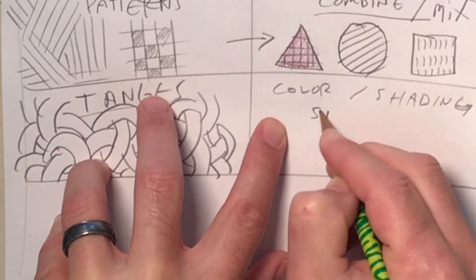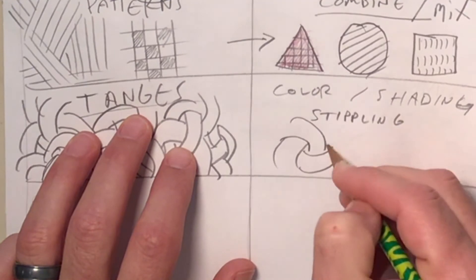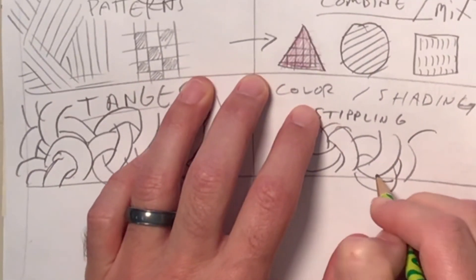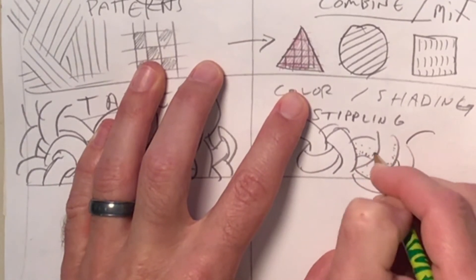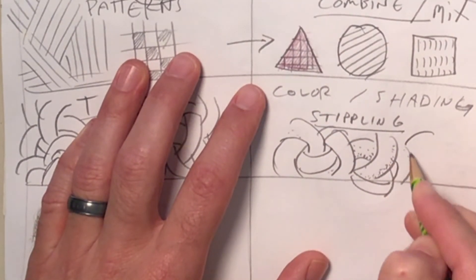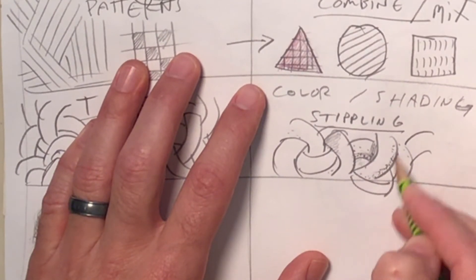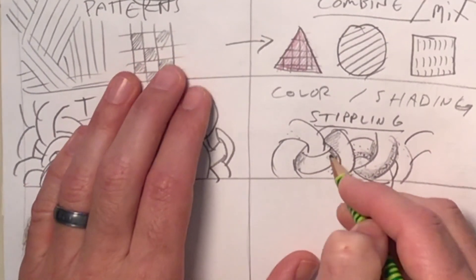I'm going to introduce you guys to a technique called stippling. I'll make a miniature version of the tangle here — okay, you get the idea. Stippling is adding all these little dots, and it adds a cool texture along with some shading. It's a little labor intensive — it takes a bit of work — but it can look super cool. I'm just a big fan of shading these tangles and making them look pretty neat.